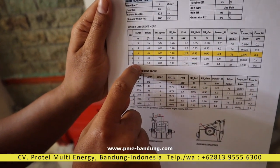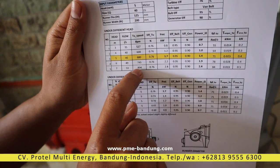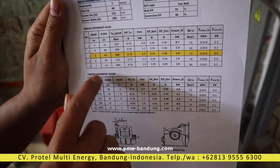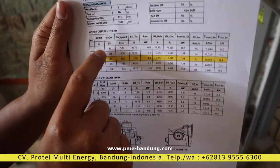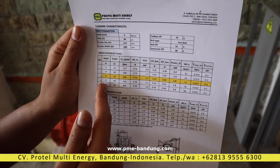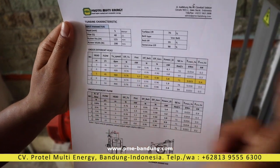This is under different head. If you apply it at 7-meter head, the flow will also increase to 53 liters per second, and the mechanical power will be 2.8 kilowatts. So you can use the same turbine for 5 meters, 7 meters, or 3 meters, but with different parameters. The same size under different head will give you different specifications.